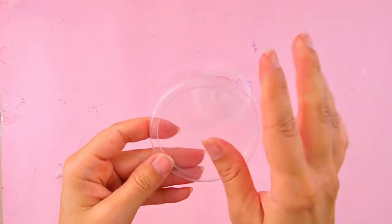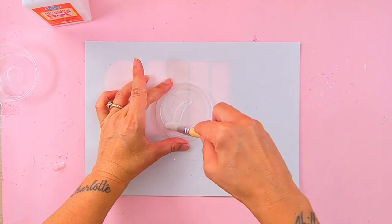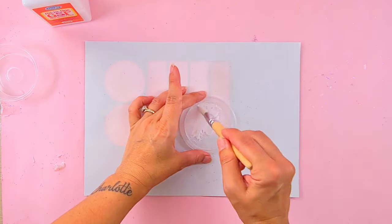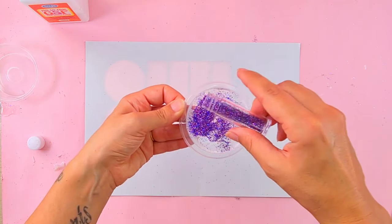I had this plastic container at home and I thought it would be perfect for a hand sugar scrub. We start by putting the Mod Podge on the lid and covering it with the mermaid glitter.